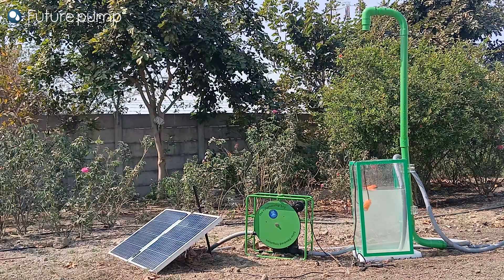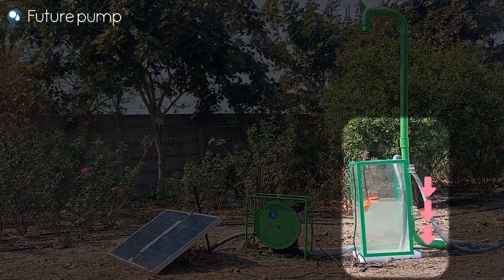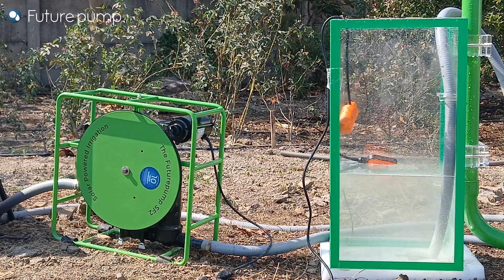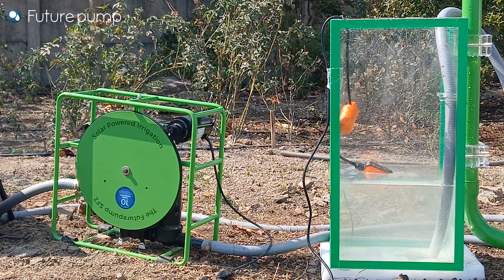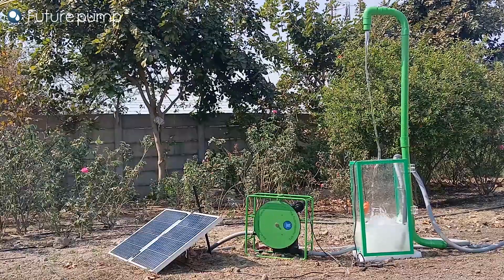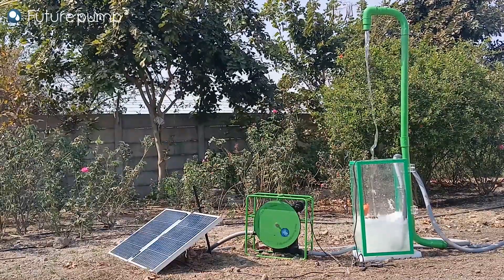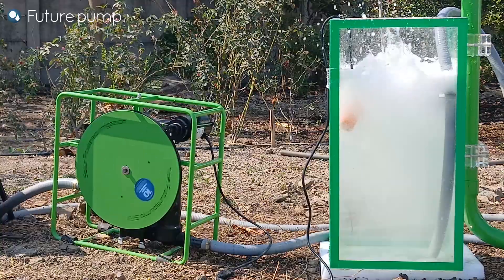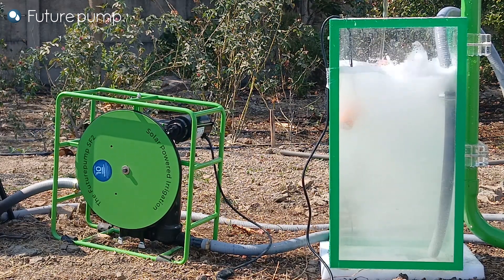Here we have set up a demonstration of the working of the float switch with our SF2 solar water pump. We can observe that the water level is going down in the water tank. As soon as the water reaches its minimum level, the pump turns on and the tank starts filling. Now as soon as the float switch reaches the maximum level, the pump turns off.